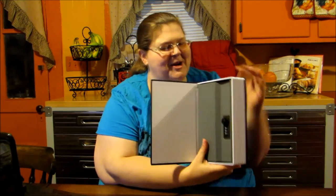As you can see, it's got white pages and a very nice binding, and I'll show you a little bit about the inside. It's really not an English Dictionary — it's a hide-a-safe, which is pretty neat.